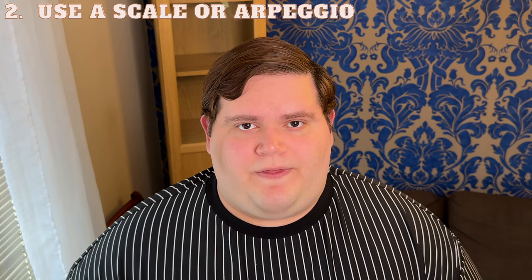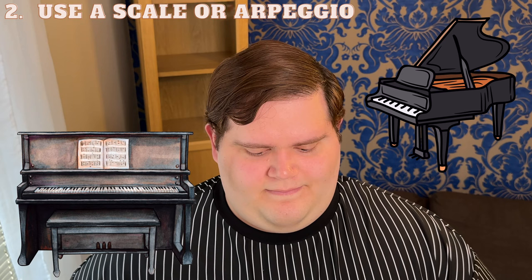This arpeggio starts on a G3 and I'll take it up to the tenor high C. So it will sound like this.